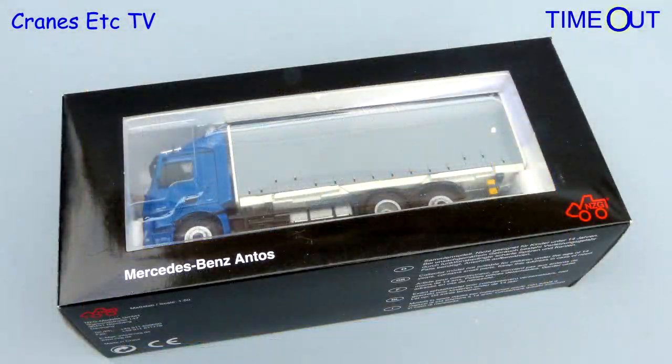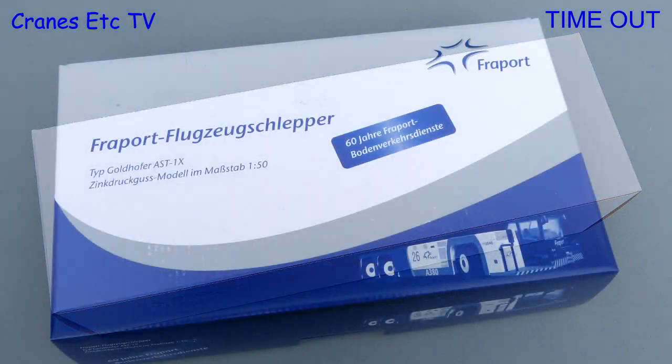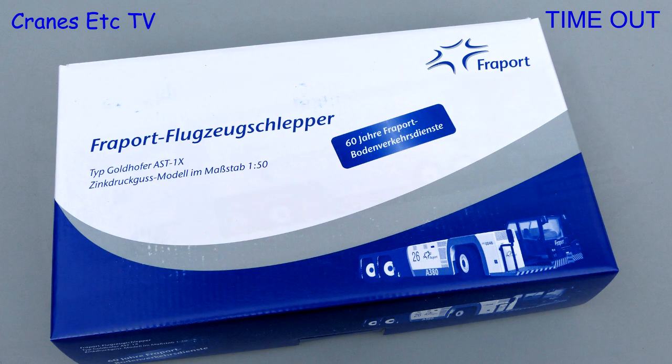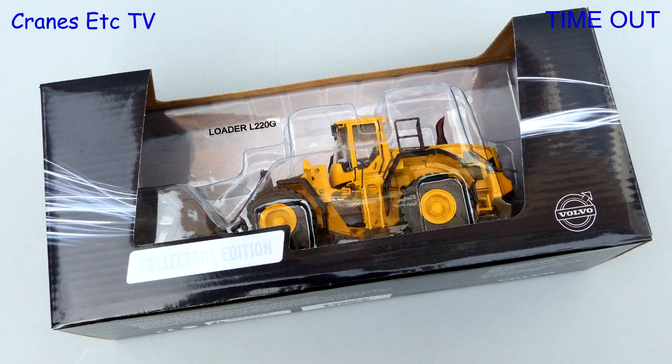Model boxes always play an important part in getting a model delivered safely. The designs vary — some are completely boring and others have graphics or artwork to represent what's inside the box. But one thing you should not do is throw the box away or feed it to the dog, because if you ever want to sell the model having the box increases the value.